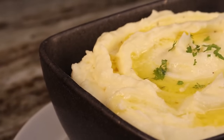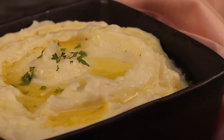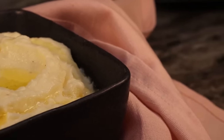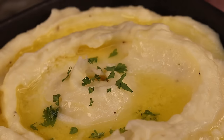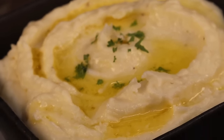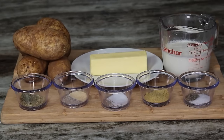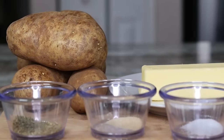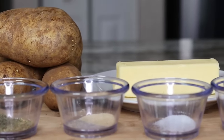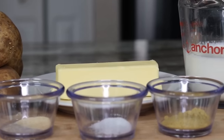I wanted to show you guys a perfect side for this dish — a fluffy, buttery mashed potato recipe that is very easy and so so good. It goes great with this salmon. I am using rosette potatoes, unsalted butter, heavy cream, dry thyme and rosemary, and onion powder and salt for the potatoes.